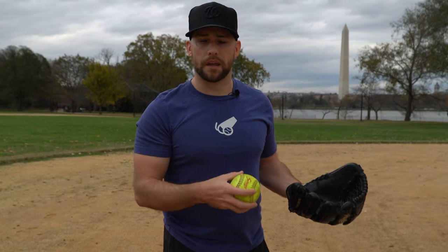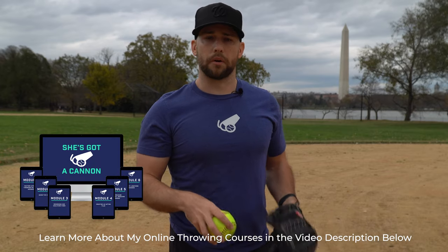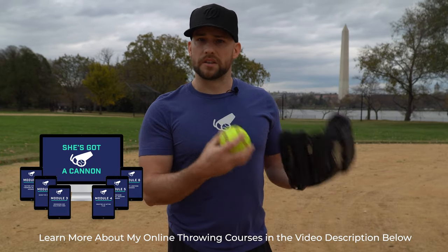I hope this video on how to throw a softball was helpful. I wanted to walk through all the steps because there are a lot of misconceptions — fastpitch players need good throwing mechanics if they want to play college softball and reach their goals. If you're a coach or a parent, feel free to leave a comment below. Did I miss anything? Do you have questions? I'd love to respond. And in the description you'll find my online courses for softball throwing, free ebooks, articles, my softball podcast, and more resources. Thanks for watching and I'll see you in the next video.